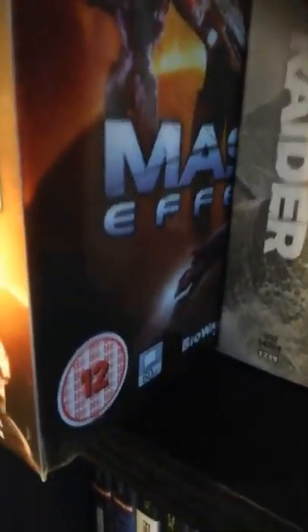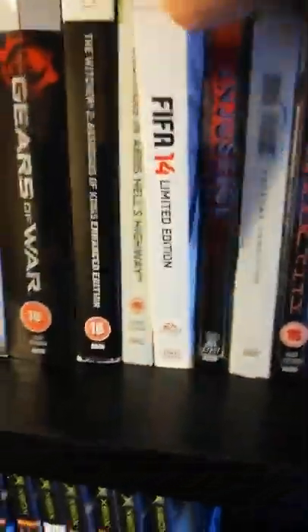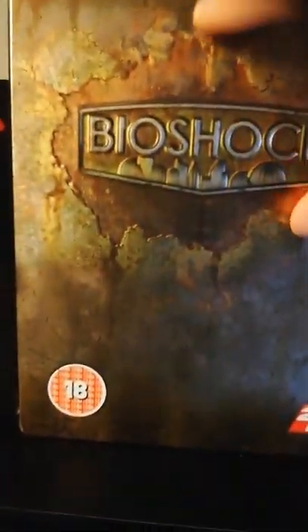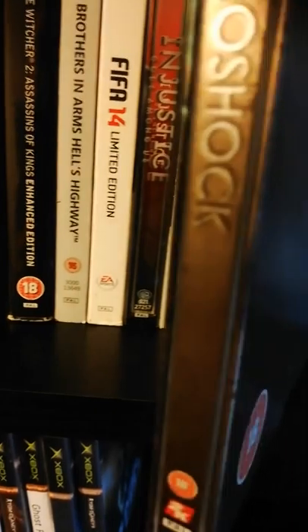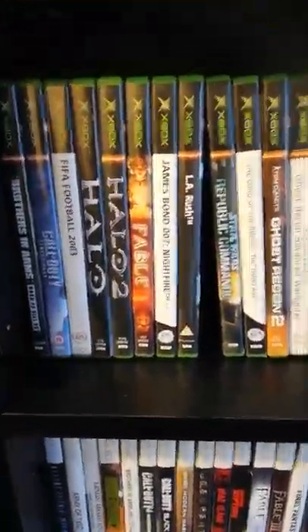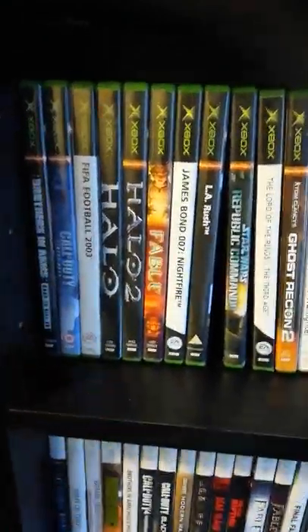Up here is my steelbook limited edition collection — Forza, Mass Effect. They're tins, not in the best condition, but I bought them really cheap. Tomb Raider, Gears of War, different ones. Bizarrely there's a FIFA one I think I got for 25p from Game. Bioshock is my favourite — the colour and texture of it are just really smart. Two Rocks looks pretty good as well. Some others for Xbox One, and my very small Xbox original collection — some good games: Star Wars, Nightfire, Fable, Halo, the first Call of Duty that started it all.